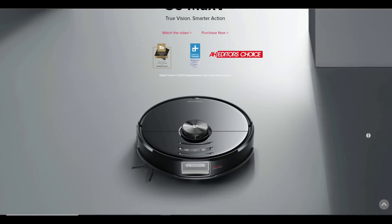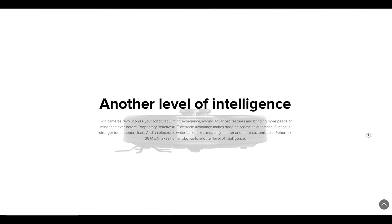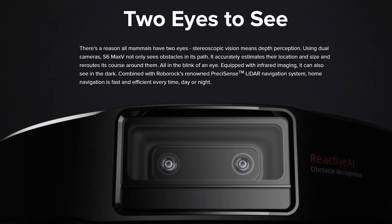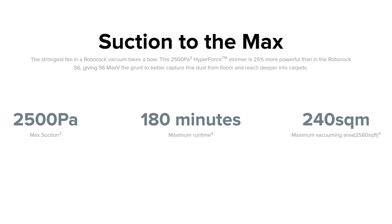Let's start with the Roborock S6 MaxV features. They released the S7 now, but this is a premium robot vacuum priced at $700 on Amazon. It features proprietary Reactive AI with two cameras providing stereoscopic vision and depth perception — it not only sees obstacles in its path but can estimate their location and size and reroute around them. It also has infrared imaging like a security camera so it can see in the dark, combined with a LiDAR navigation system to vacuum fast, efficiently, and thoroughly day or night.